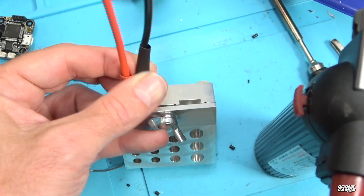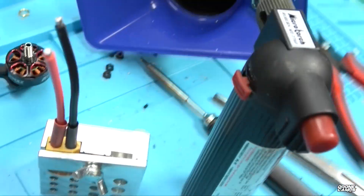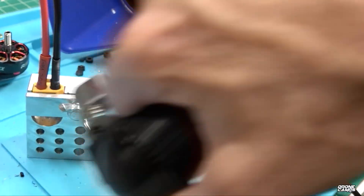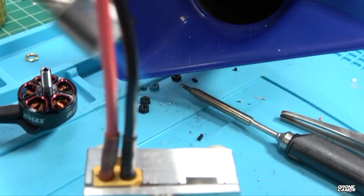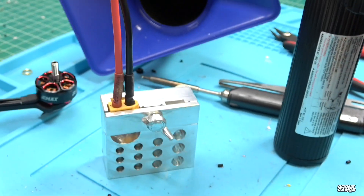If the terminals melt and turn a little bit, it's going to be really hard to plug in your battery. Once I've got the heat shrink on there, I take a little bit of flame and get that heat shrink to go down on the wire. I sort of overdid it there a little bit, but that's okay — do it on both sides. Now that's all done, we're going to solder the end of the wire to our 4-in-1 ESC.